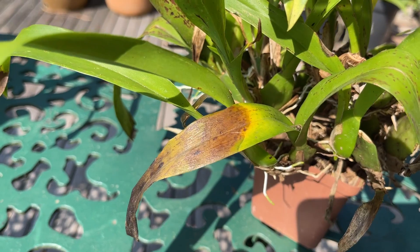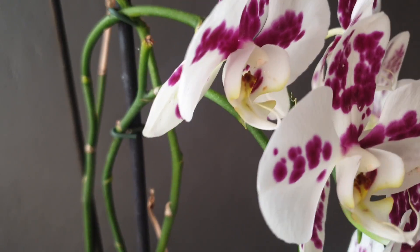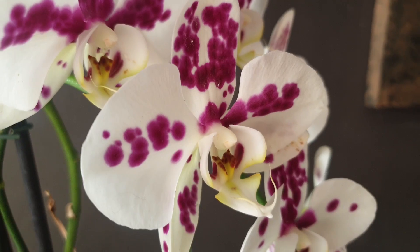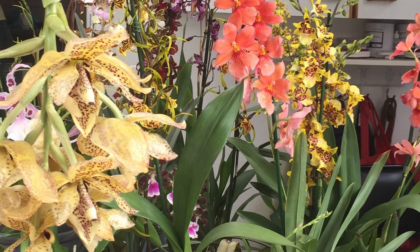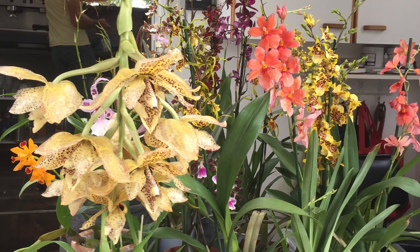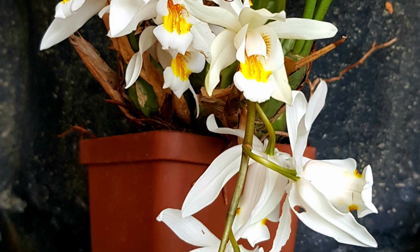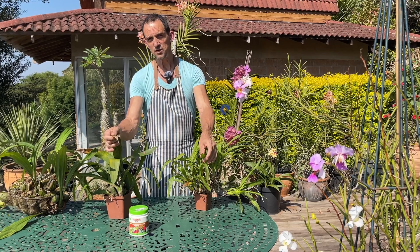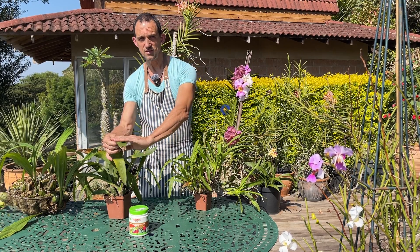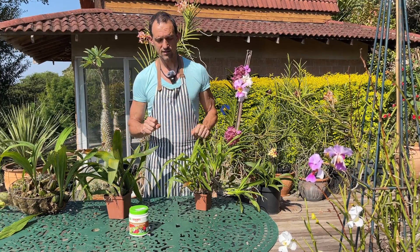Anthracnose is one of those fungal diseases that particularly likes your soft-leafed orchids — things like your Phalaenopsis, your Oncidiums, your Stanhopias, your Masdevallias, Cymbidiums, Coelogynes — all of those with those nice soft thin leaves that can be damaged relatively easily, especially due to sun or to the cold, and that's when the fungus likes to get in.